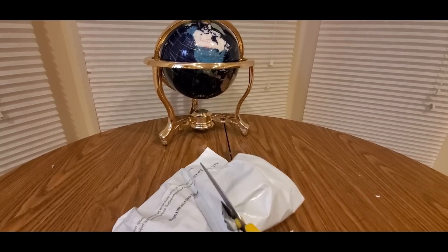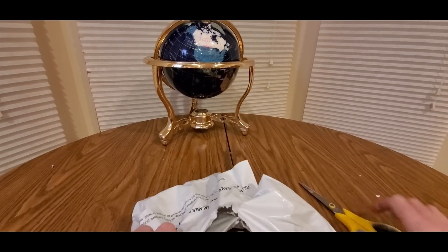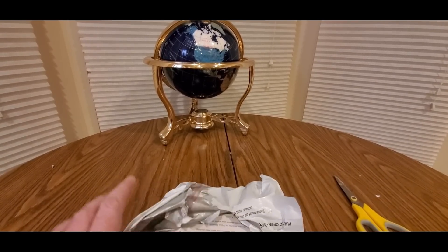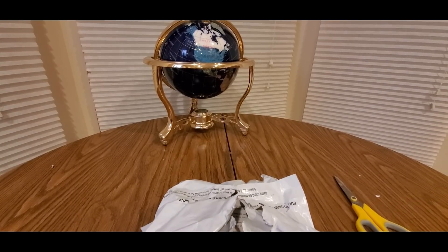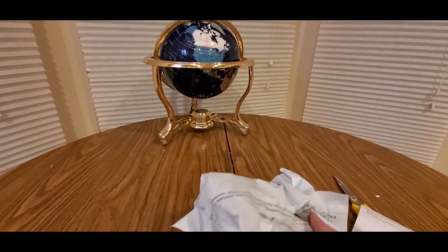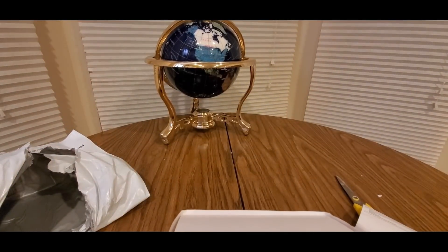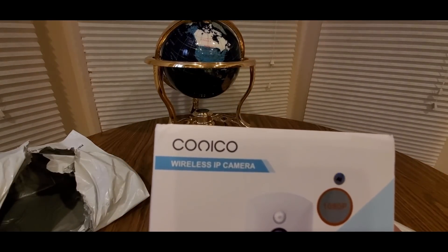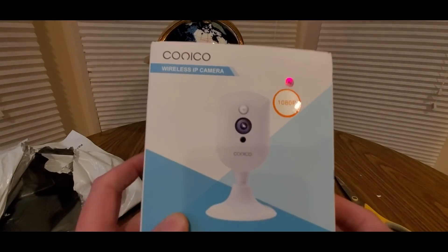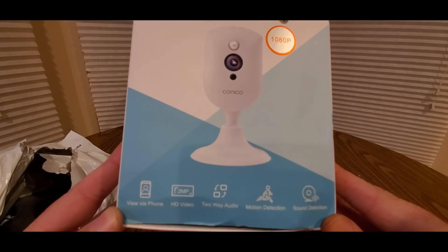Let's see what other goodies they have to offer besides this item. One more cut should do the trick. I got a little note here — Conic home security system with sound. Oh boy, here we go. Coming from Conic — that's Conic, yeah — Conical. 1080p.